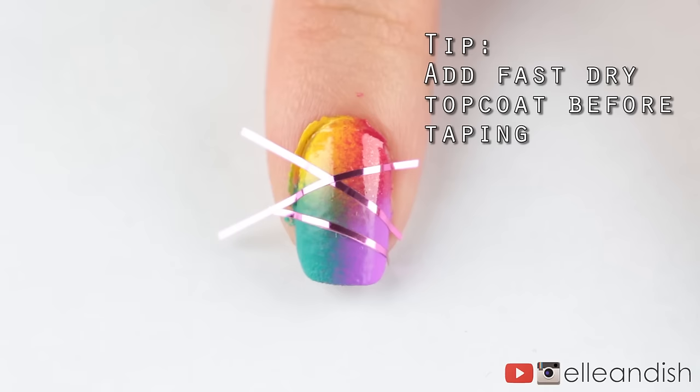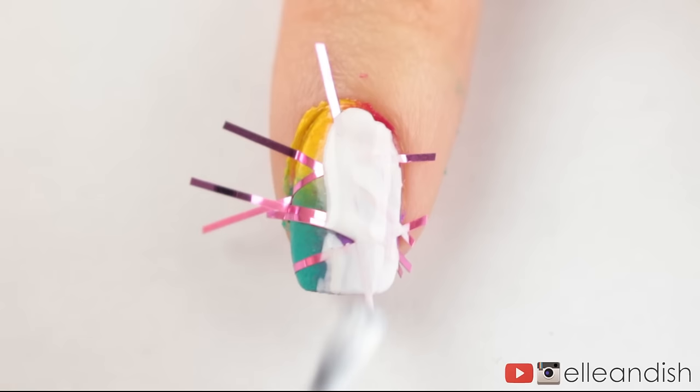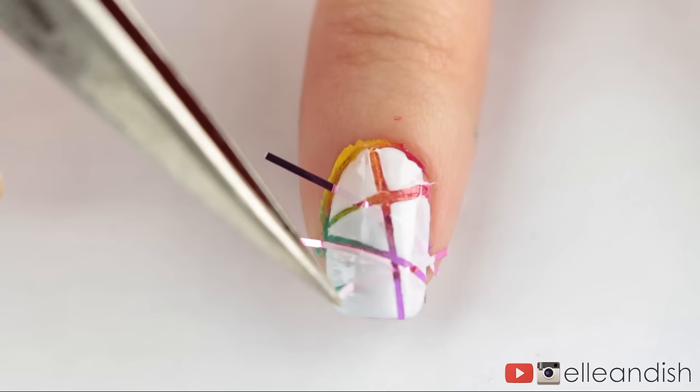For the next step, I applied my tape randomly onto the nail. If you're worried about the tape lifting off your color, you can apply a fast-drying top coat first to protect it. Then I'm applying a single coat of white nail polish over the tape. Make sure that the white layer is still wet, and then quickly pull off the tape to reveal the color underneath.